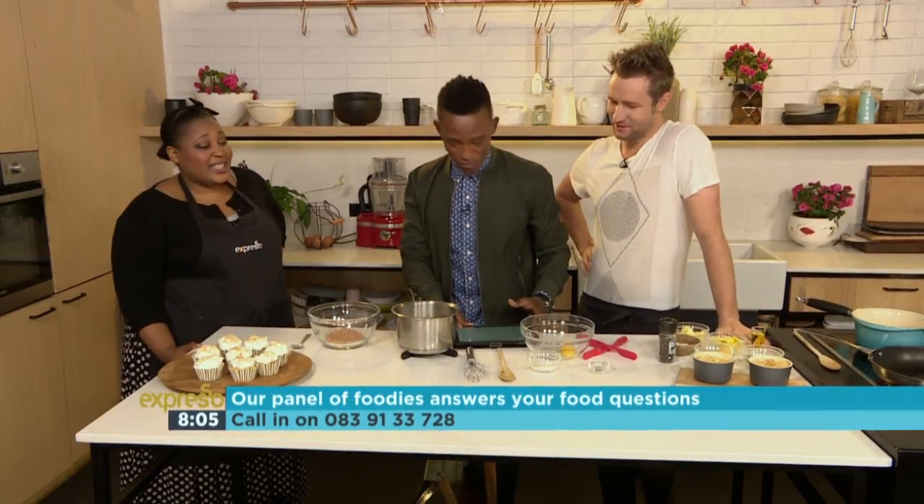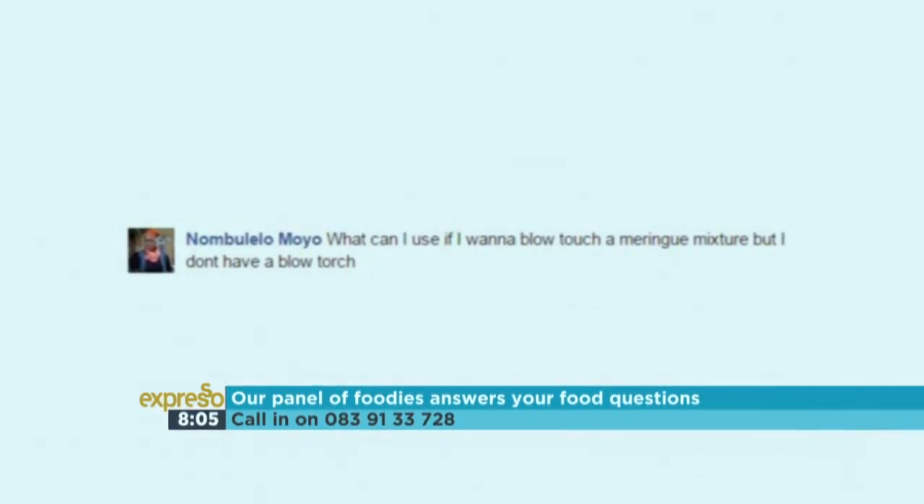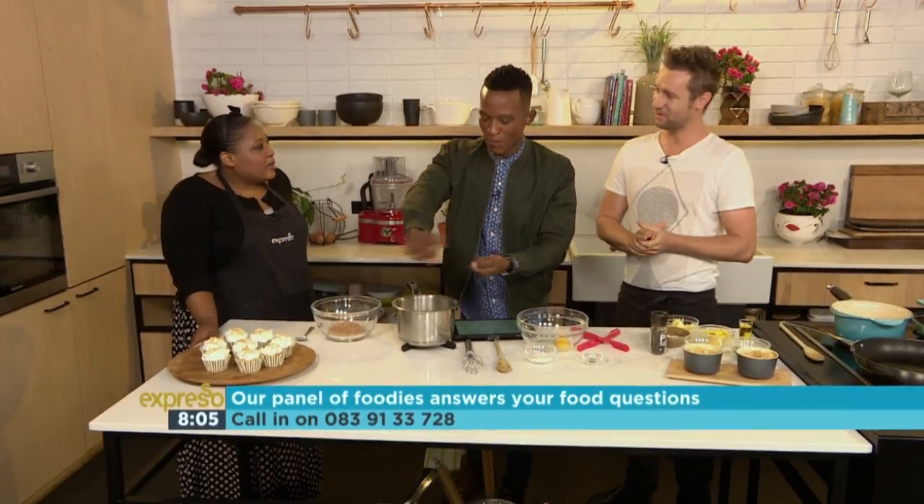Let's first go to the questions you've posted to us on social media. Numbulelo says: Hi guys, what can I use if I want to blowtorch a meringue mixture but I don't have a blowtorch? I was thinking matches and the stuff you use to spray your pants.